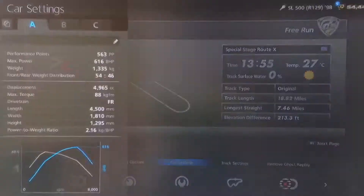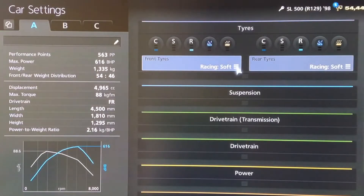Hi again guys, we've got another Gran Turismo 6 top speed tune for you today. This time it's for the Mercedes SL 500, the R129 shape.